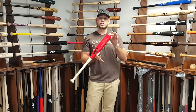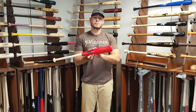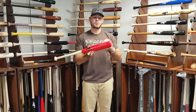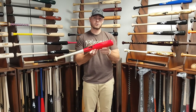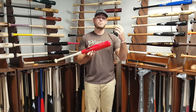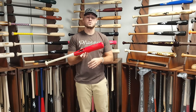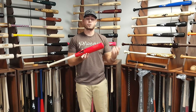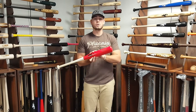This bat comes in a 24 and 26 inch. The 24 comes in at 28 ounce, the 26 comes in at 30 ounce, and they come with a full 2 and 5/8 inch barrel, so it's the same size as your metal game bats, same weight as probably your metal game bats too. So it's really going to reinforce having that similar feel in terms of weight and barrel size so you can get the most out of the training.